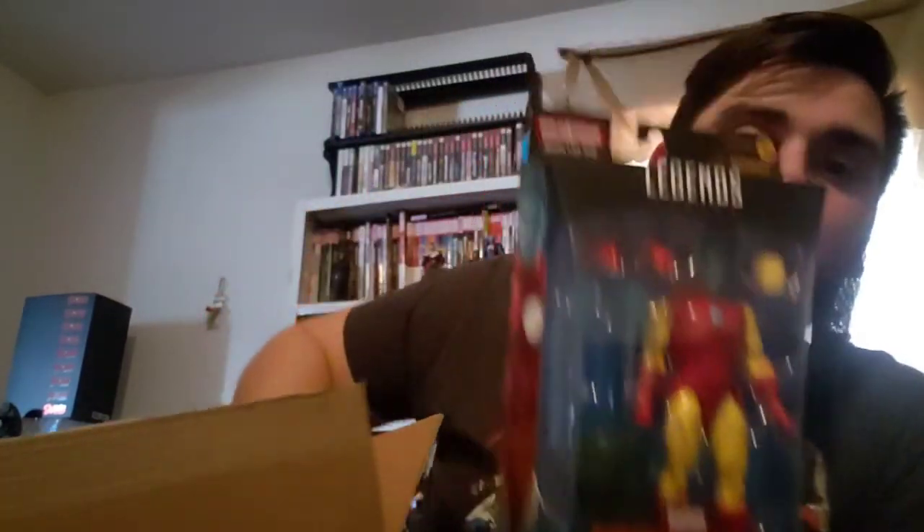I got a few more boxes. I got this box yesterday from Dorkside Toys — my first time ever ordering from them. I got two Iron Men: one for my Hall of Armor and one for my Avengers display. That gold armor you can probably see back there is also going on my Hall of Armor. Big shout out to Dorkside Toys for sending these out so quickly.